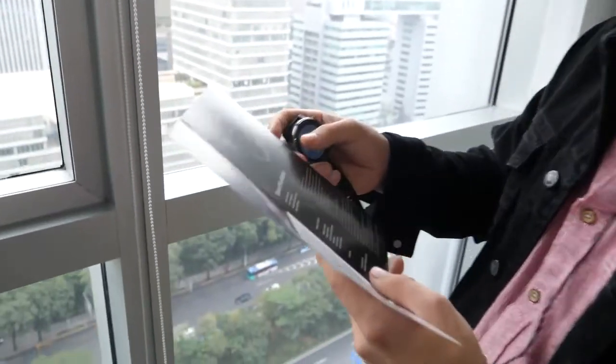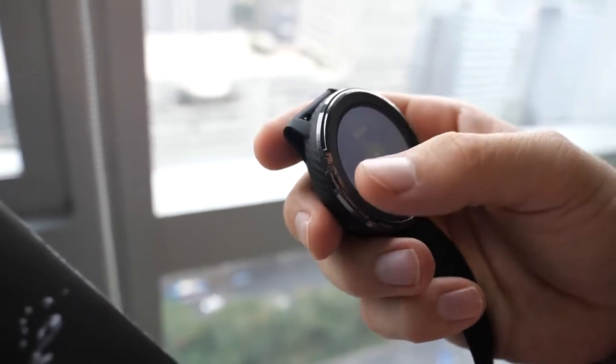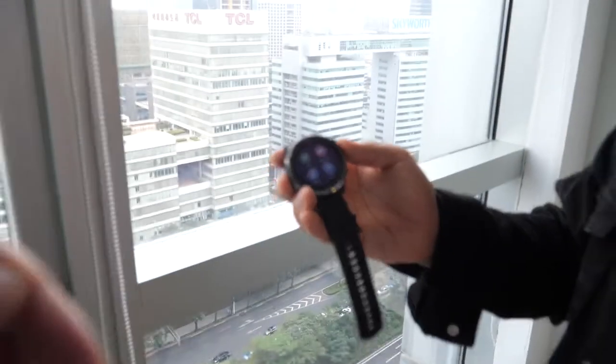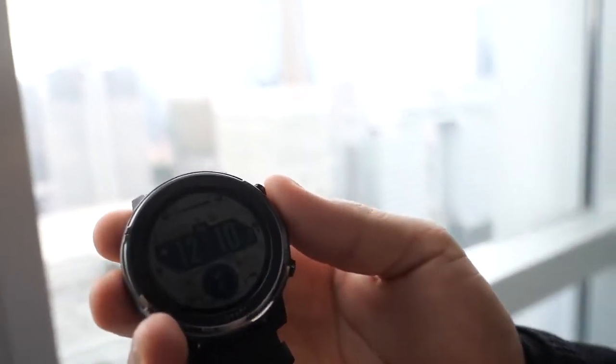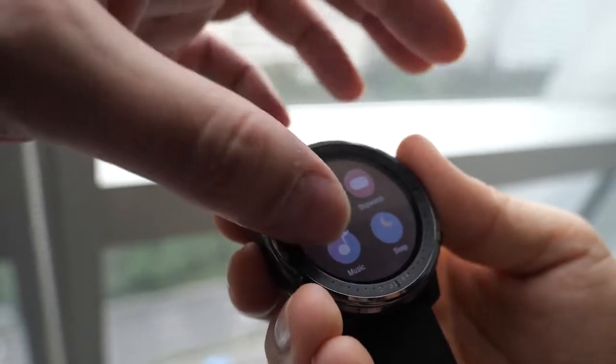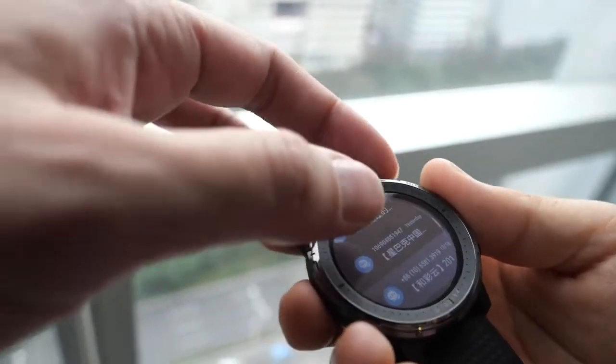The idea is that you can run with Bluetooth headphones without needing your phone. As for streaming services like Google Music, Apple Music, Spotify, or Deezer — it works with local files on the phone or on the watch. The Stratos 3 doesn't have Spotify yet but they may add it in future firmware updates, which are pushed through the companion app.